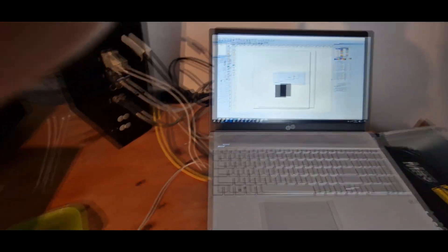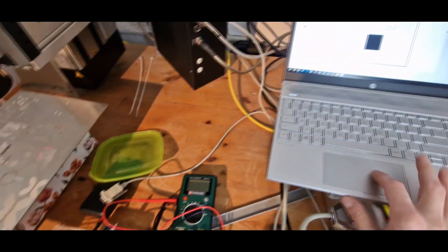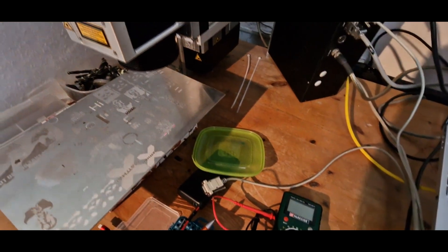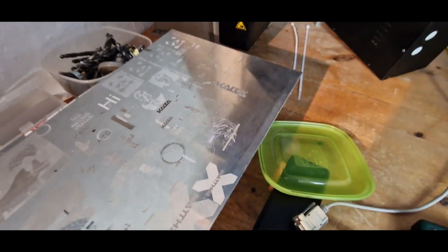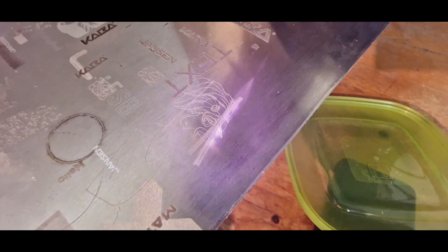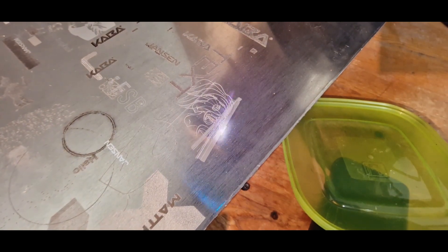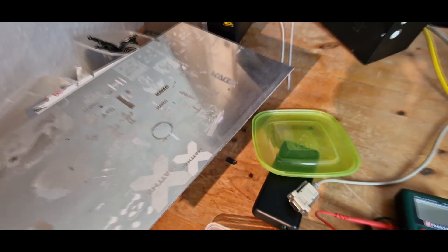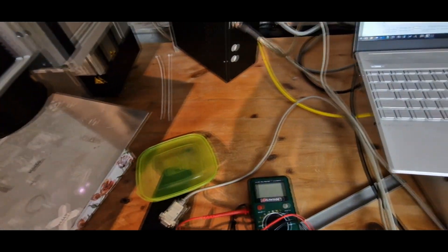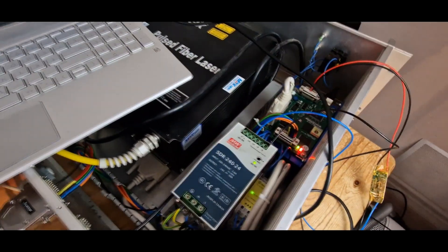I also needed a 5-volt supply so I used that. On first try turning it on, nothing happens, but I have my laser goggles here. I click on 'Light' and we already see it lighting up as it should. Clicking on 'Mark' also just marks it as intended. Since the motor driver is not connected right now we do not have much focus, but you can see that it does correctly laser engrave the aluminum.